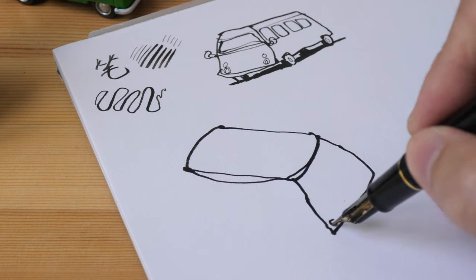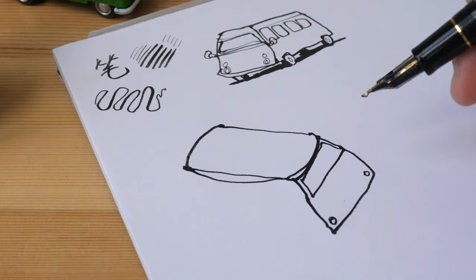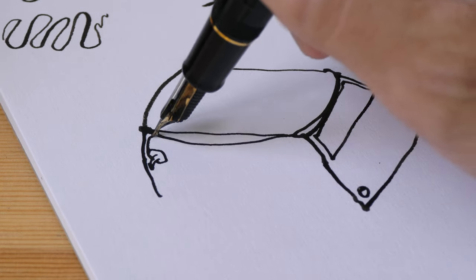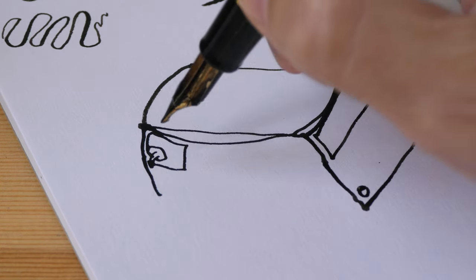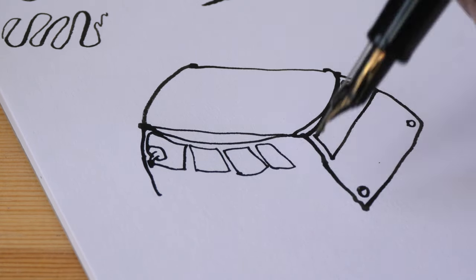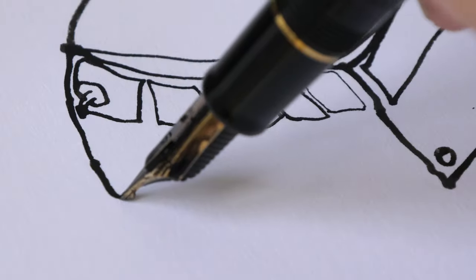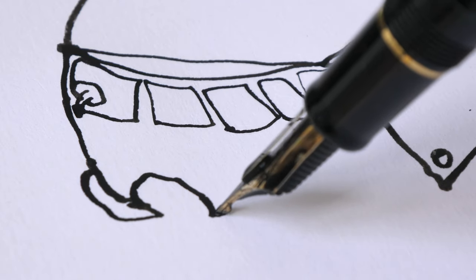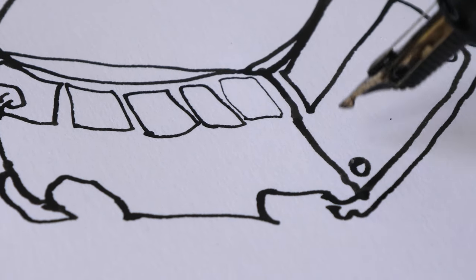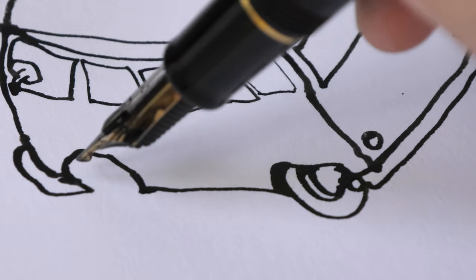I usually don't use this pen outdoors because it means I'd have to bring extra ink just to reload the pen. This pen is capable of producing thin and thick lines depending on how you hold it. If I hold the pen upright, I can draw thin lines; I can also hold it upside down to draw even thinner lines. The thickness of the line varies throughout because your hand position changes when writing or drawing.